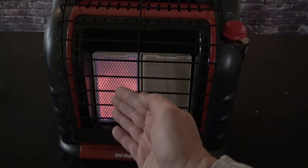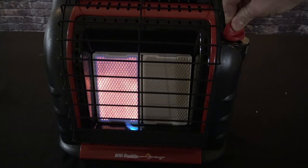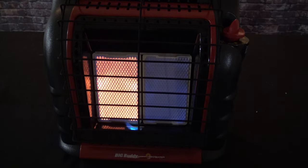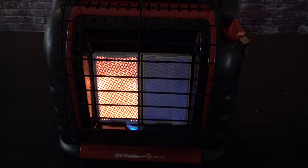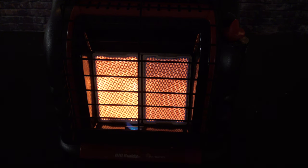After about one minute you'll see the left side is glowing nice and hot. Now go ahead and move it up to high — just push down about an eighth of an inch and rotate all the way up to high. You'll see the right side light up, and after another minute the right side will catch up with the left, glowing nice and hot.